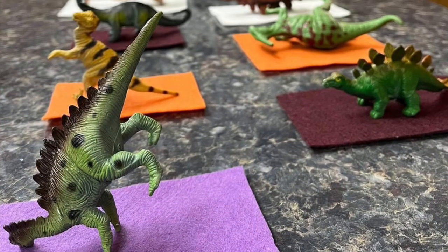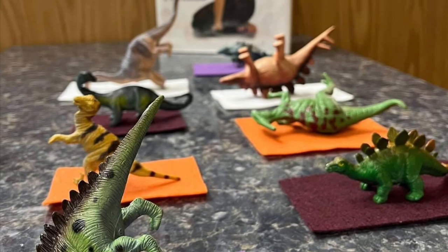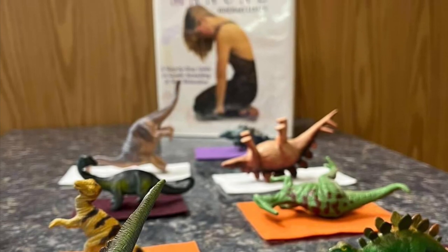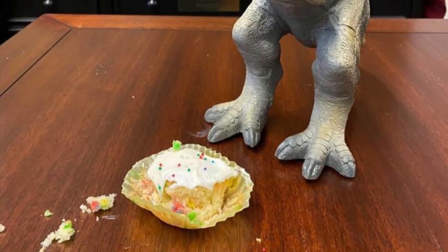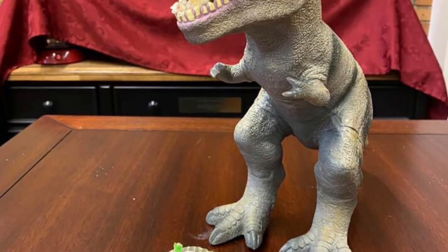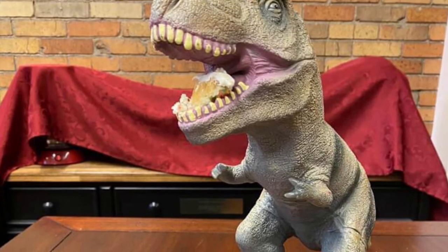Don't forget Dinovember is happening until the end of November. So don't forget to like and follow all of the Beaver County Library System pages to see just what they have in store with their dinosaurs. I can't believe he ate Bernie's cake — I thought he was gluten free!